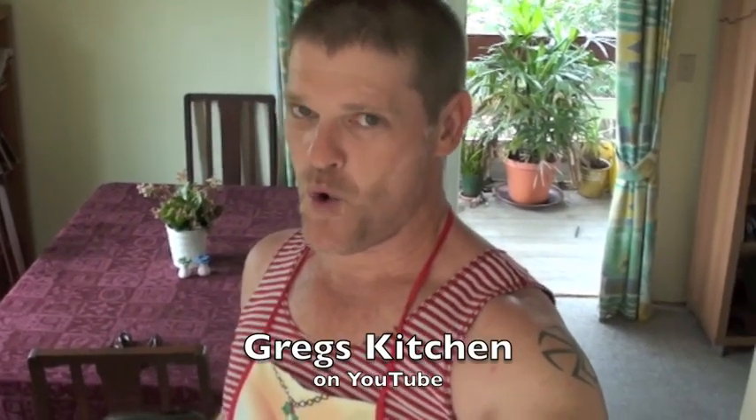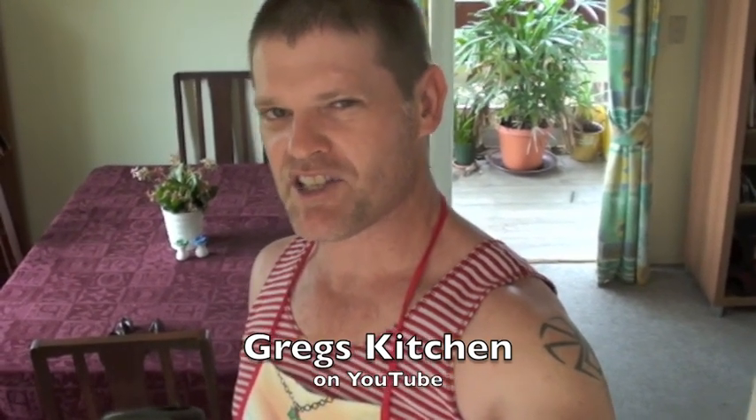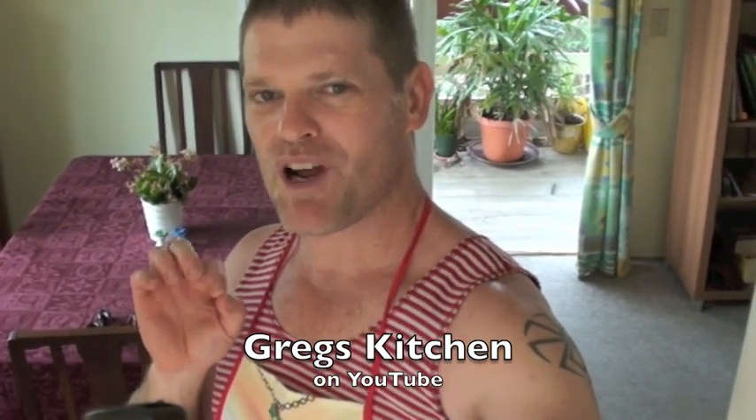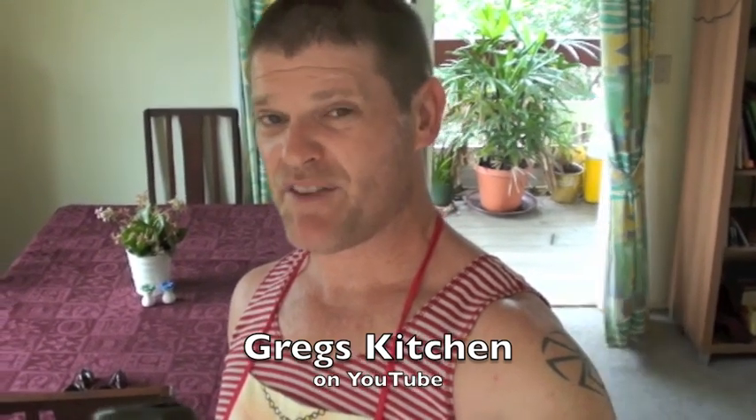Welcome once again to Greg's Kitchen where the food is finger licking. Today I'm going to show you how to cook a tortilla de patatas, otherwise known as a Spanish omelette. I used to live in Spain and my abuelita taught me how to cook this, so this is an authentic Spanish recipe. I used to love making this dish and I haven't made it for a long time, so I'm really looking forward to it. Anyway, let's get started.